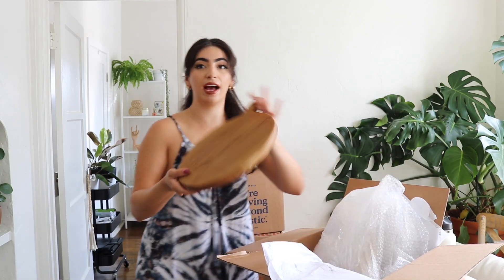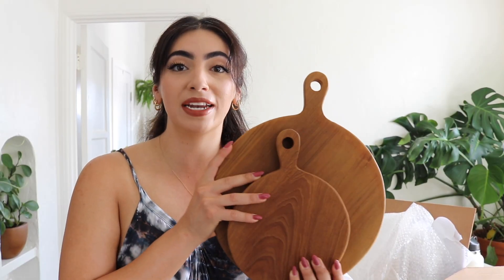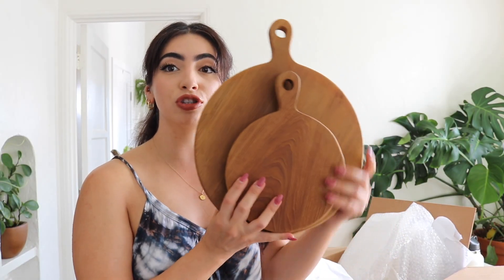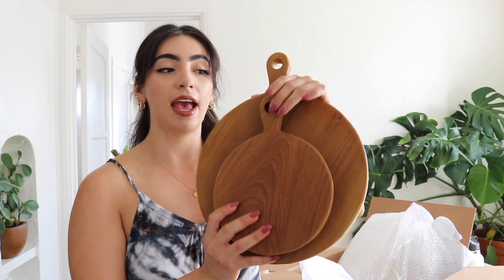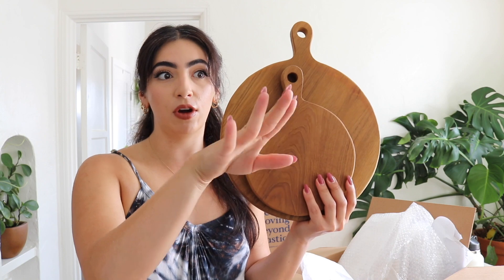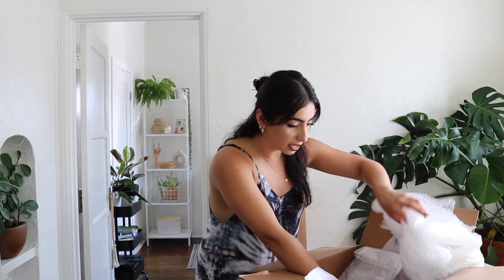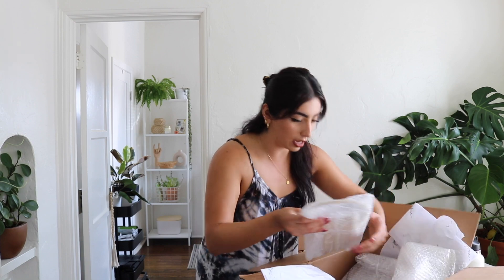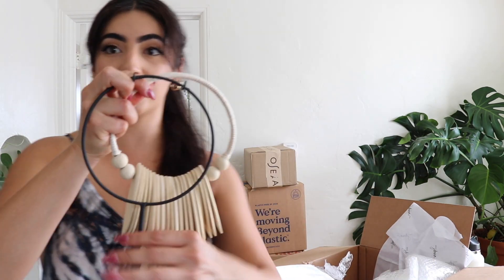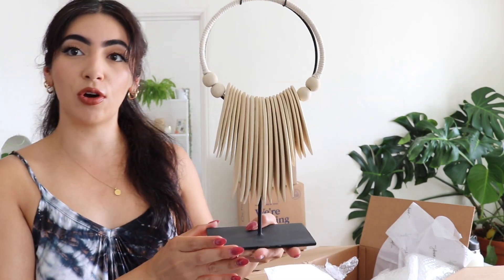They sent a really pretty cutting board, and then the larger version as well. The reason I wanted this set is because they look so good together paired like this against a kitchen counter. I already know exactly where I'm going to put mine. The second piece just connects on — so cute.